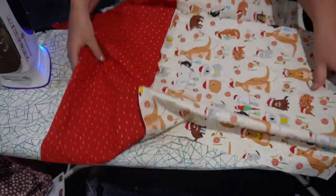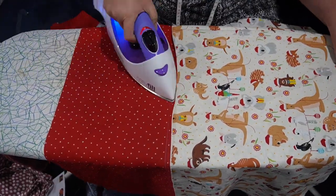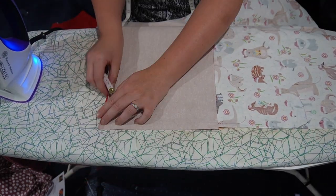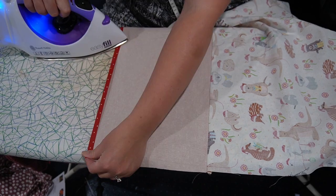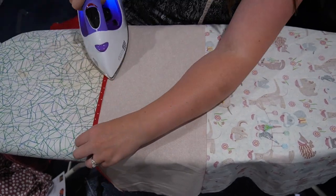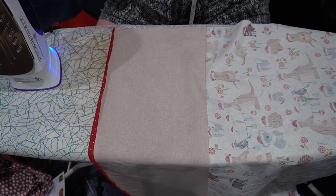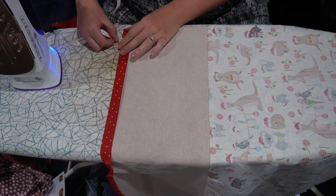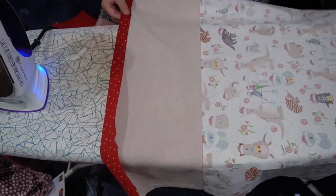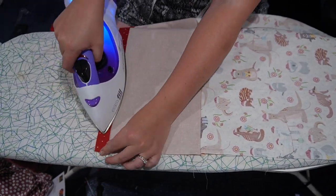I moved over to my iron to do all the ironing steps at the same time. First I ironed the seam allowance of the join we just made, ironed it down, and ironed out any other patches on the fabric that needed to be smoothed out. Then at the top of the Christmas sack I folded it over so that it is ready for me to sew down and put the drawstring in. First I folded the top over one centimeter and ironed it down, and then I folded that over again two and a half centimeters (or one inch) and ironed that down as well, which will create the casing where I'm going to put the ribbon for the drawstring.